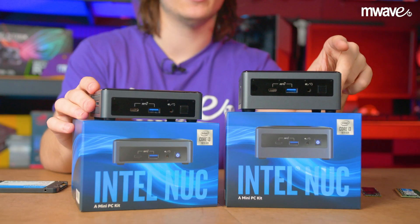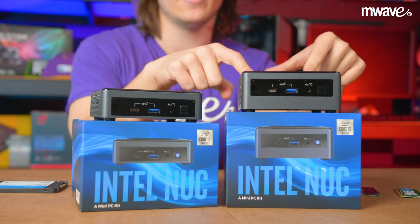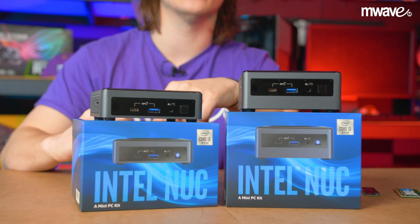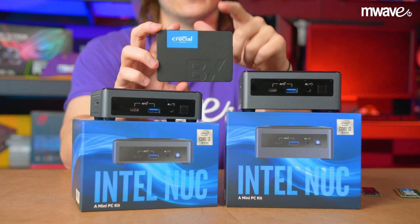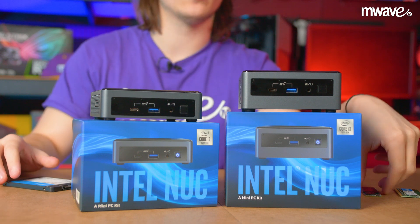Here I have two 10th gen Intel i3 NUCs — the standard size and the slim form factor. The main difference is that the slim form factor does not have the internal capacity to fit an additional 2.5 inch SSD. If you opt for the slim design, you must use an M.2 SSD.